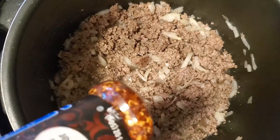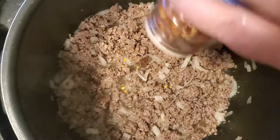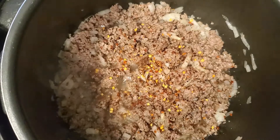Now I'm gonna go ahead and add in some crushed red peppers — about a teaspoon, maybe a half a teaspoon, whichever you prefer. I like heat in my soups so I'm gonna add a little bit of this.